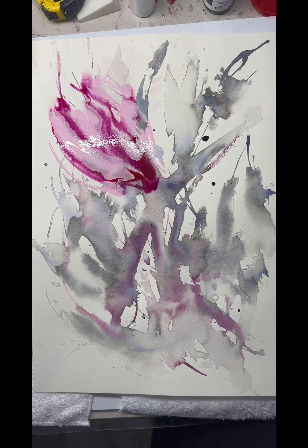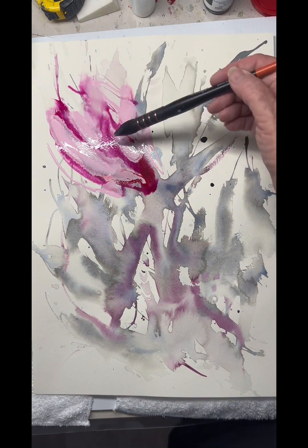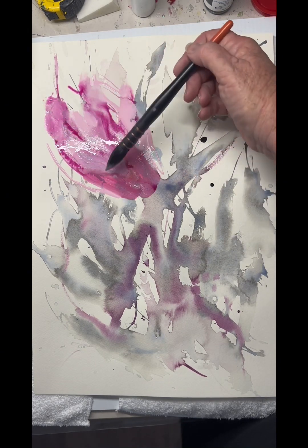Loving how the ink mixes and melds with the water and flows by itself — it's a lovely way to paint. So now I'm coming in with my biggest size in my Mutt brush. You can see there's quite a lot of water still on the paper and there's also a lot of water in my brush.